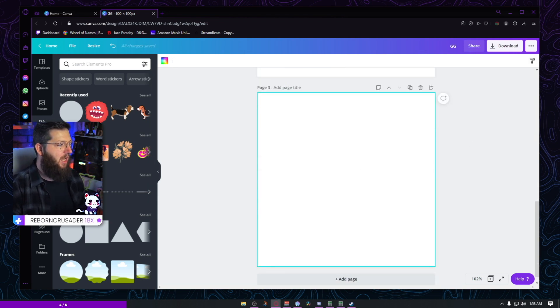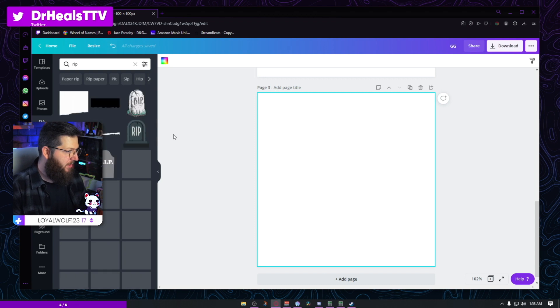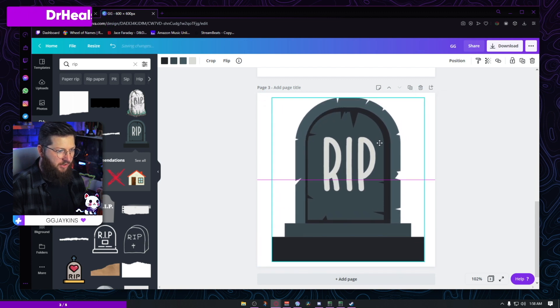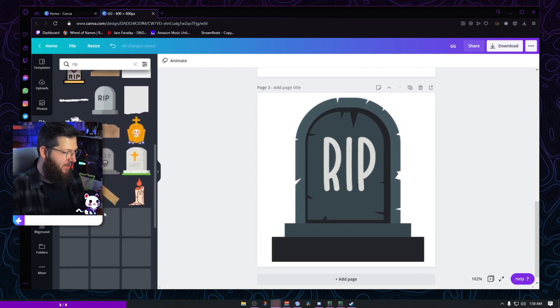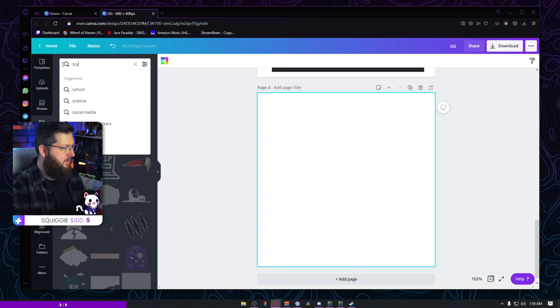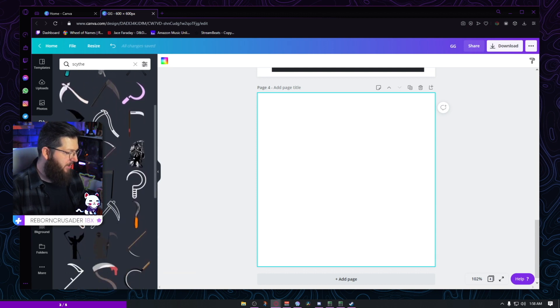I'm gonna create a new artboard. Now let's say we want to bring in some form of a character. Let's do a RIP emoji first — I'll just type in RIP. There we go, that was pretty easy. There's your RIP emote, as simple as that. But say we don't want to do that — we want to use a scythe, the tool the Reaper carries.